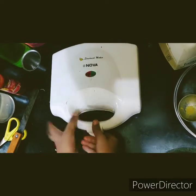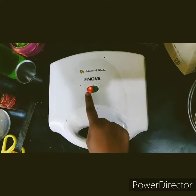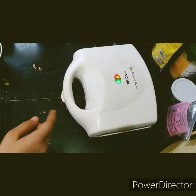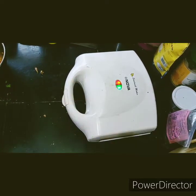Now let's close the lid of the sandwich maker or toaster and switch it on. After the red light turns to green light, it means the sandwich is ready. The green light has come, so now let's turn off the switch.